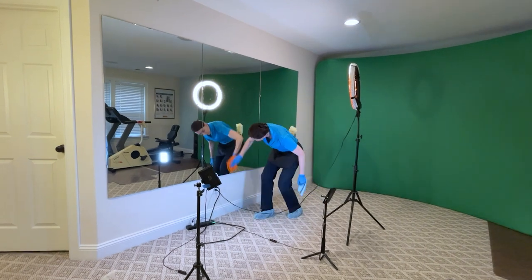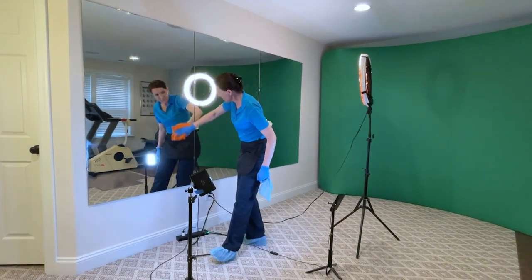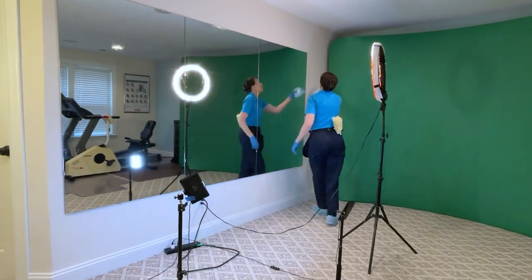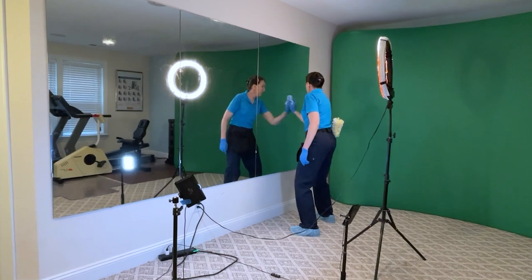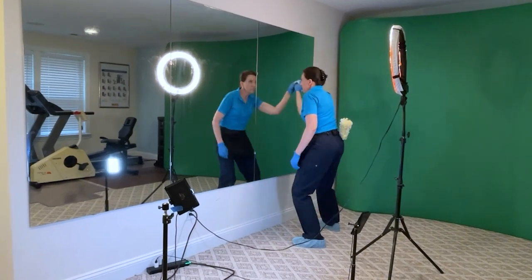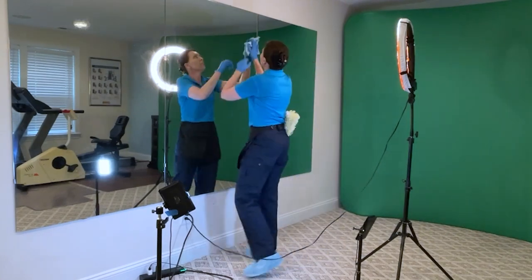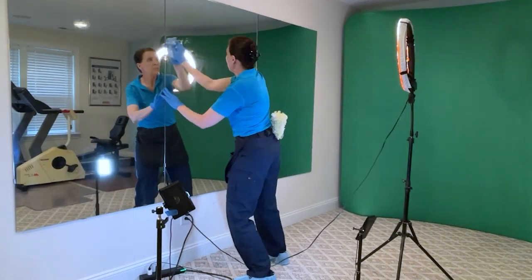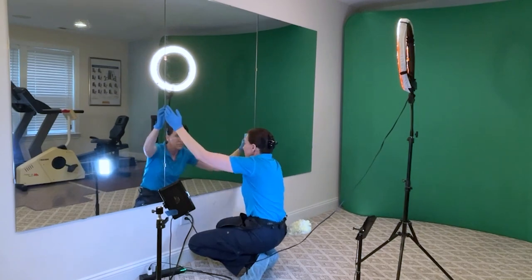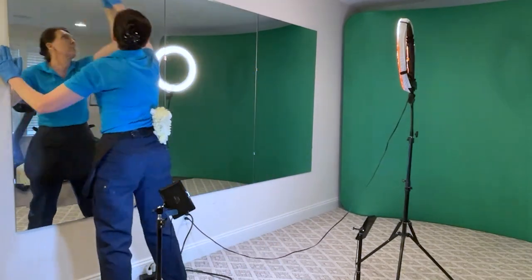If you are listening to the podcast, you're going to miss the YouTube version of actually watching me clean, so this might be one of those videos where you stop and go back and watch the YouTube video later. What we're doing now is cleaning a great big three-piece mirror inside the weight room. I'm using a wet cloth and then a dry glass cloth to dry the mirrors, double checking to make sure there are no streaks.